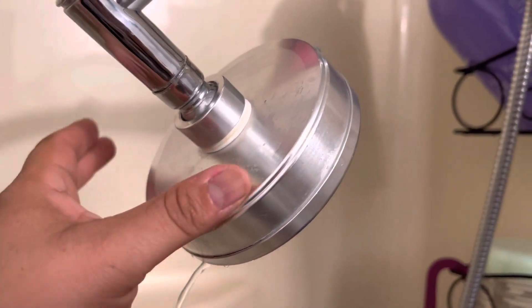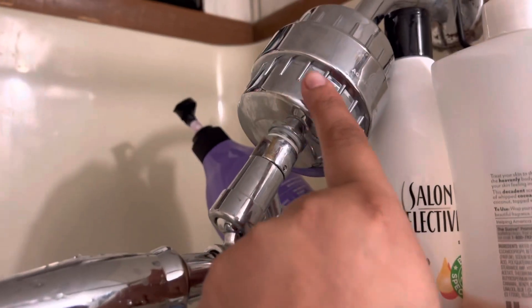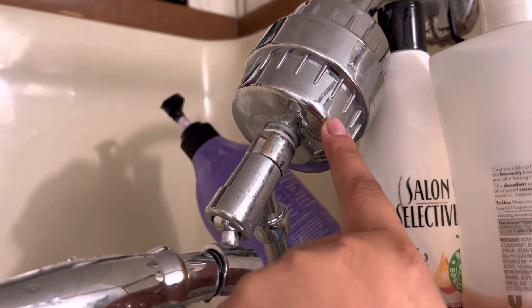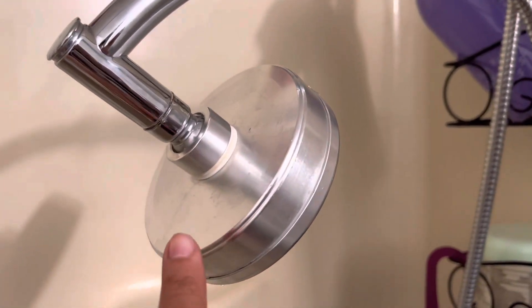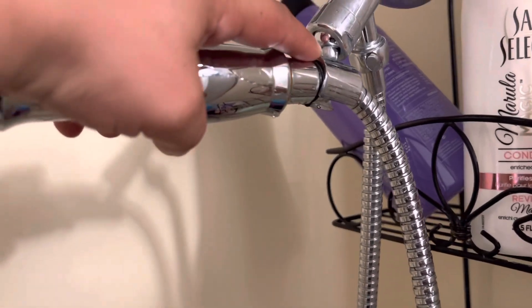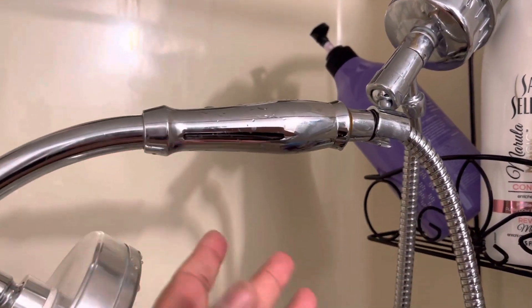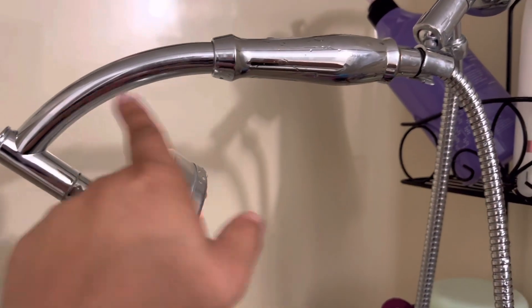It has a mineral pad that enriches your water with vitamins and minerals, and here is the filtration system that filters your water as it comes out. This was like 50 or 60 bucks. We got this a few months ago and our little bauble gave out, you guys. It should be sitting up like this, but the little bauble gave out so now we're stuck using it handheld only.